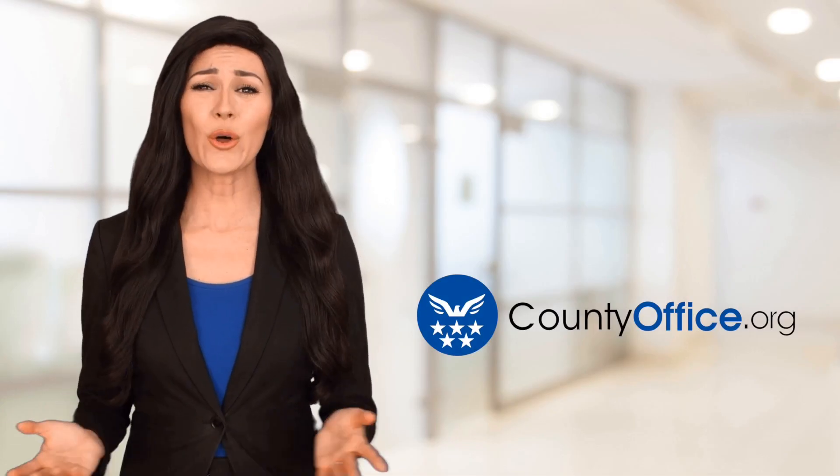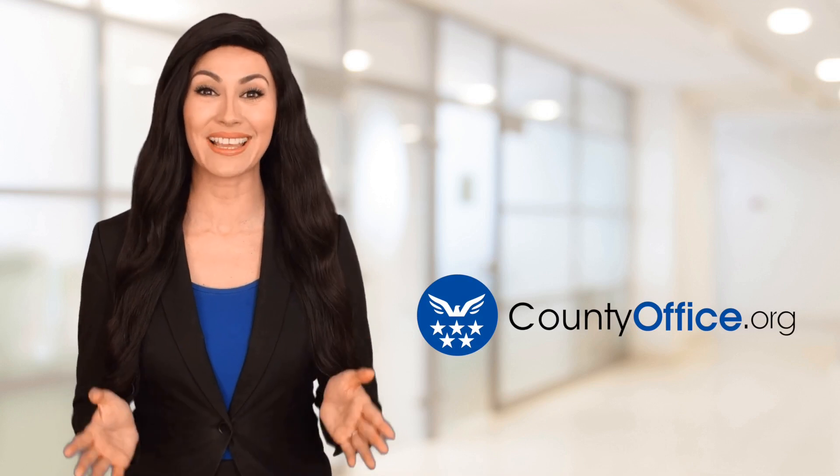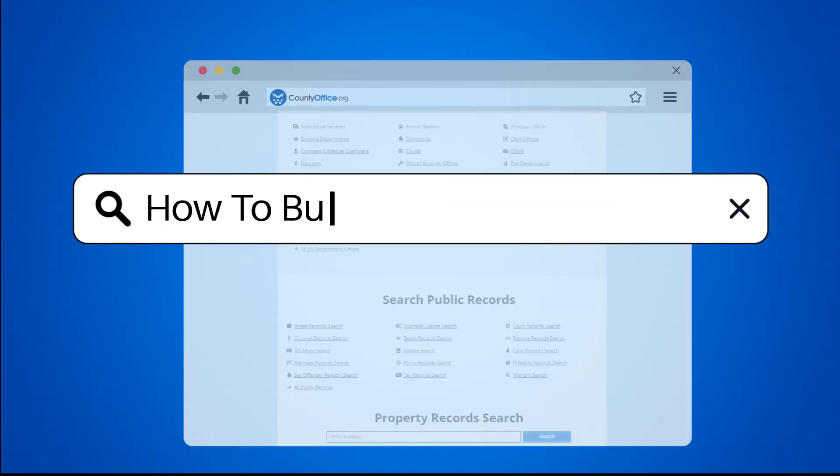Welcome to County Office, your ultimate guide to local government services and public records. Let's get started. How to build a wine rack.